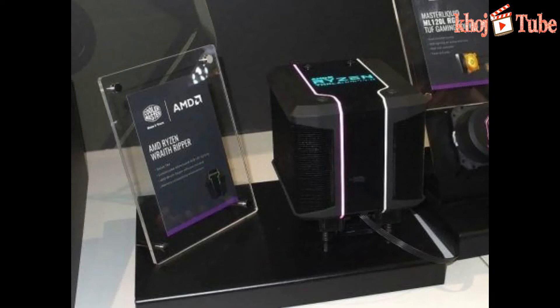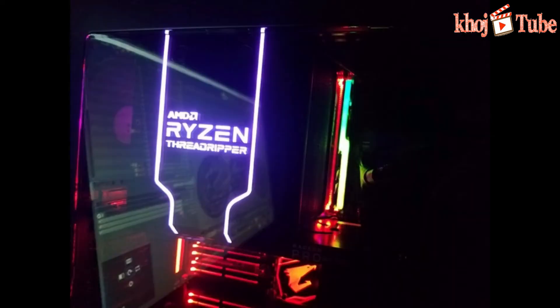AMD is very fancy when it comes to cooling solutions. Now, Cooler Master presents the AMD Wraith Ripper Cooler for AMD Threadripper Genta CPUs — the AMD Wraith Ripper Cooler made by Cooler Master in collaboration with AMD. The CPU cooler looks cool and will complement your enthusiast build.